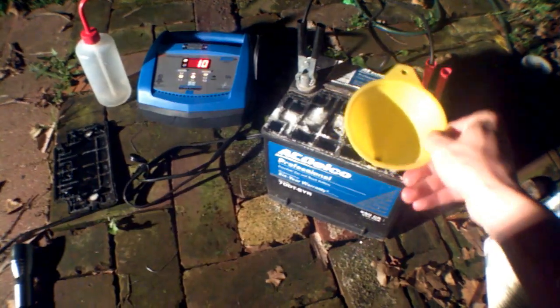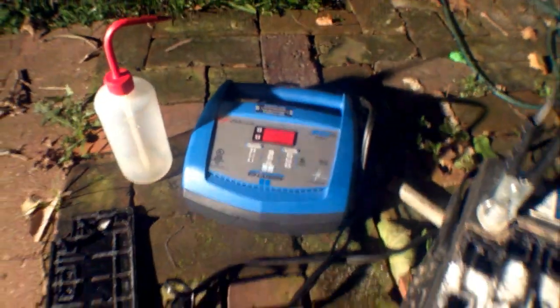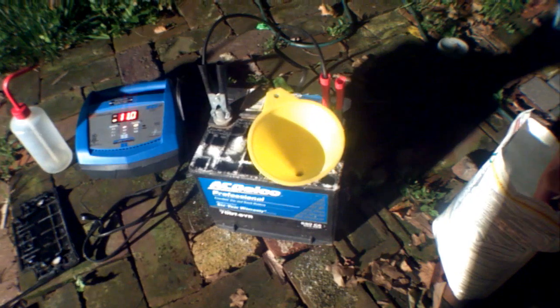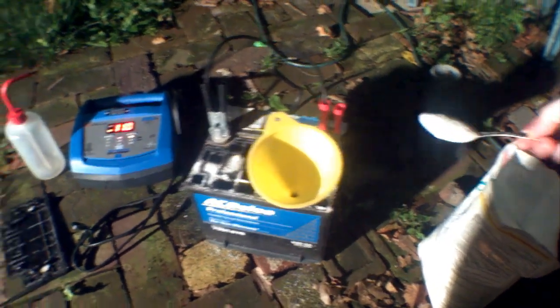It has been charging for a couple of hours now. I remembered my funnel so we will use that from now on. Let's see what the voltage is at — 11.2 volts. It will drop down quite a bit from that, but it is a lot better than what it was before.